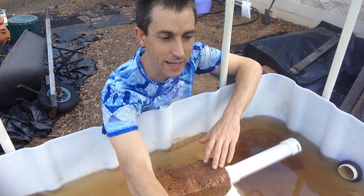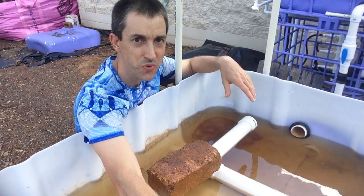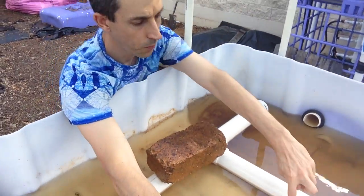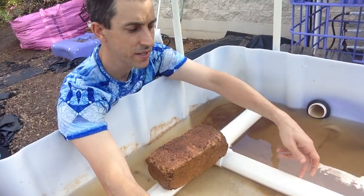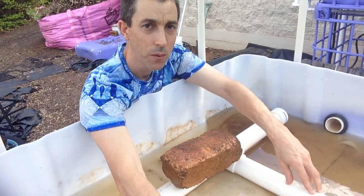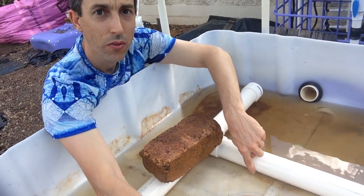We're starting to get a lot closer now to the grow bed emptying out. At the moment I've just got a brick sitting here on top of the pipes — obviously the media will hold down this pipe. You can see how low the water is now starting to get and the siphon is still going strong. On the bottom of these pipes is where those grooves are from the pipe I showed you at the start, so all the water is getting sucked from underneath. That's why the amount of water left is going to be relatively minimal — it keeps sucking water until it can suck air in through the intakes.